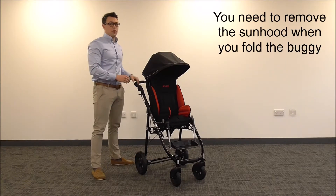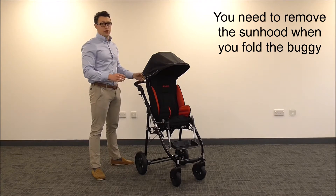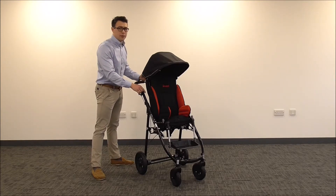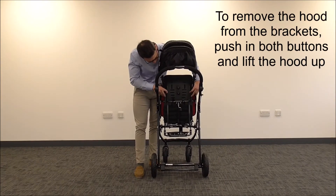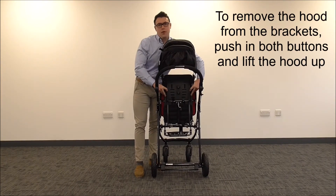You need to remove the Sunhood when you fold the buggy. To do this, go to the receiver brackets at the back, then press both buttons in and pull it up away from the chassis.